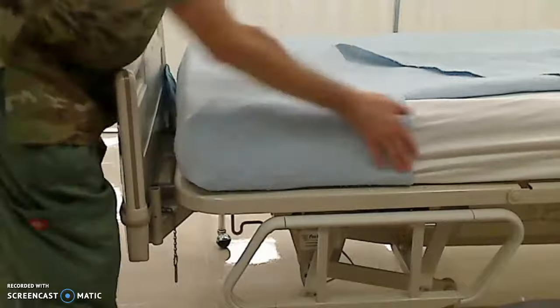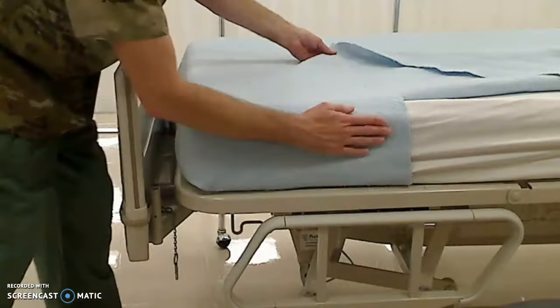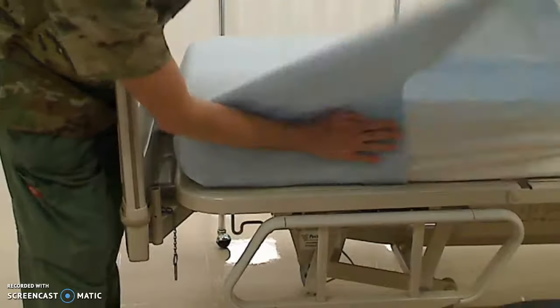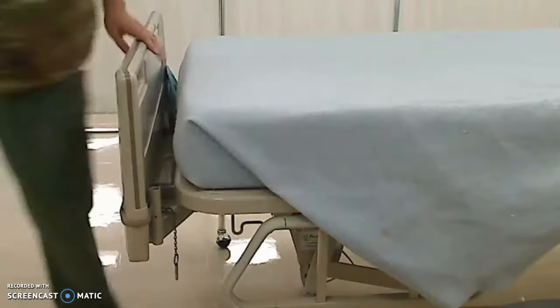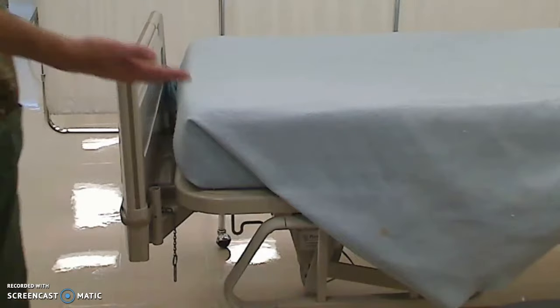Then I will tuck this in, keeping it tight the whole time. As you can see, it's nice and smooth, nice and tight. Then I'm going to put my hand here, keep my triangle tight as I pull it around — and there we have the nice perfect 45-degree angle for your hospital corner.